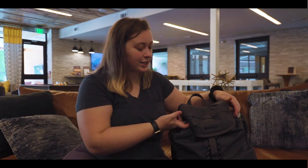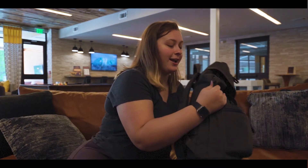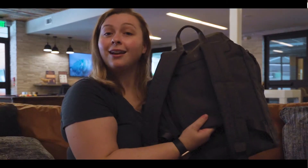Now I'm going to go through the bag and show you what I've got in it. I just have it as a day bag right now, but this could easily be a carry-on. I could easily fit my toiletry bag and some clothes in it and not even take a suitcase with me.